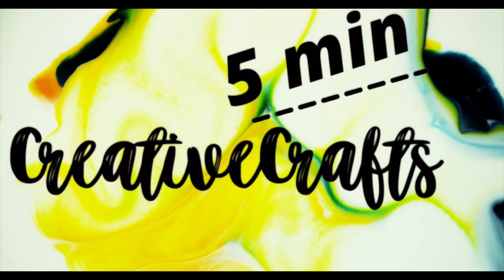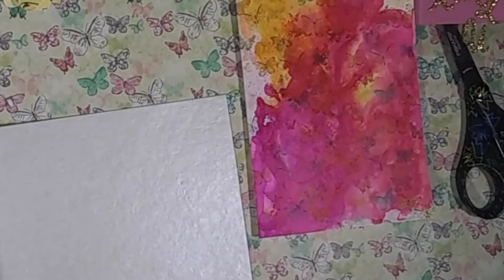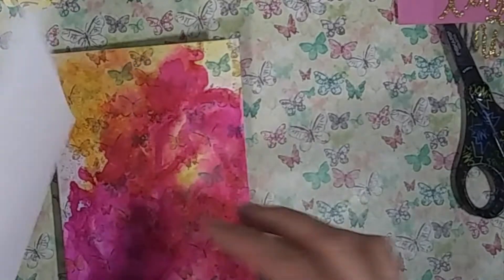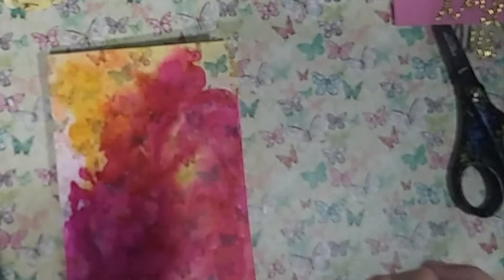Hi Crafty Crew, this is Deba with Creative 5-Minute Crafts. Today is easy card creation. This card background was created in a previous video using Brie Reese alcohol ink. If you'd like to see how that background was made, I'll link the video above.